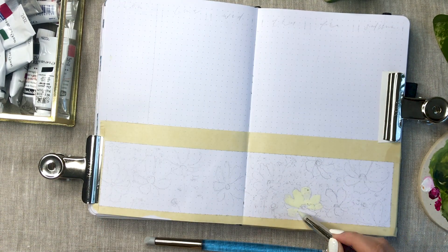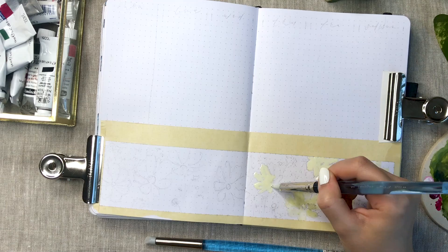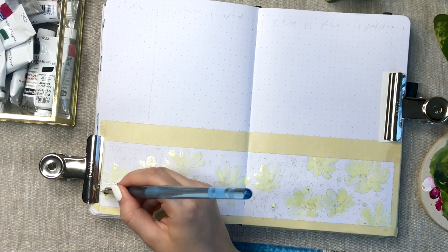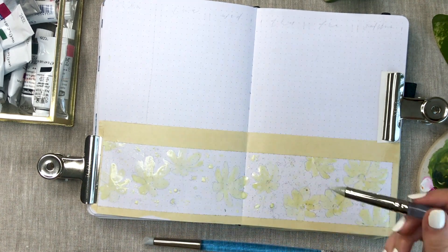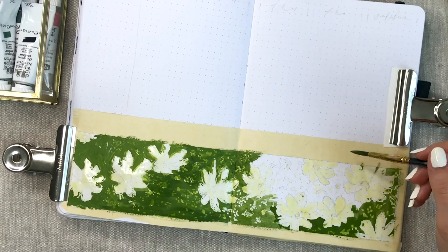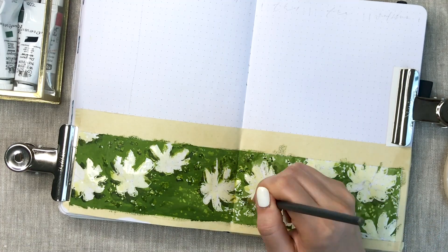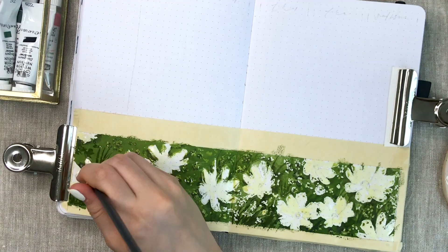I actually decided to use masking fluid for this painting because I wanted to preserve the white color of the page. If you don't know what masking fluid is or how it works, it's a fluid that you apply to your page to preserve the original color of the paper. When it dries, you can just paint over it. You paint your background first, and once it's done, you can just remove the masking fluid with your fingers and the parts stay completely white. People usually use paintbrushes to apply it, but I bought these silicone brushes just for this purpose, because now my brushes won't get ruined and they are way easier to clean.